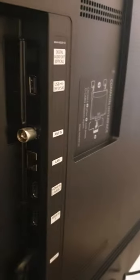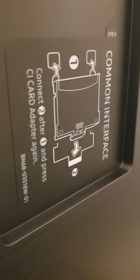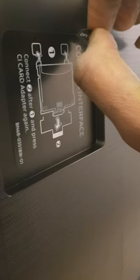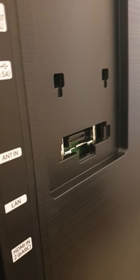Go to the rear of your telly and bypass all those ports which have other connections. Go to where there's a sticker that says 'command interface.' Pull off that sticker, peel it off completely, and you'll see all these gaps where you can insert your adapter.